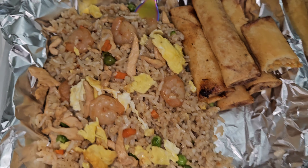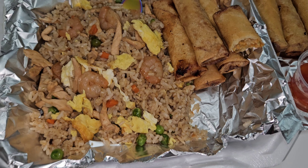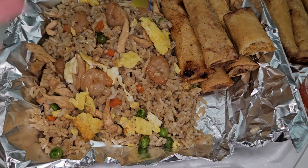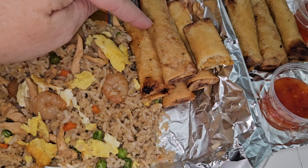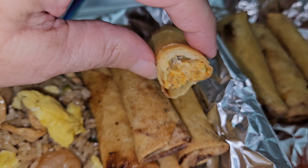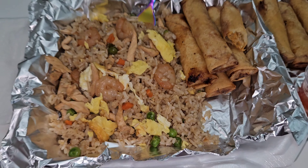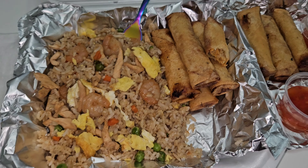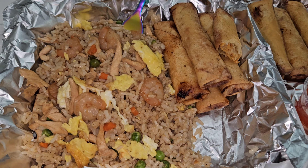Next up we're going to do a crock pot meal. Super easy — you just throw everything into the crock pot. This is one big piece of meat, I can't remember what it's called — a roast. I'm going to go ahead and add some carrots and some potatoes. I do add extra potatoes because that is Sophia's favorite part. For the seasoning, I just have some beef stew seasoning, and then some water, and then I'm going to turn it on high and let it do all the cooking for me.